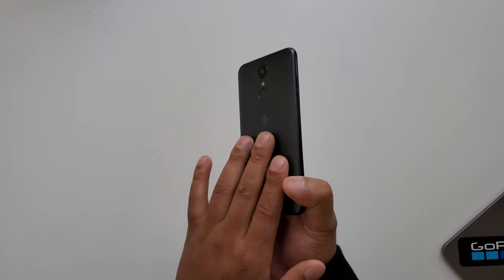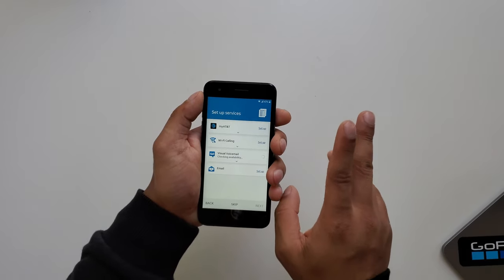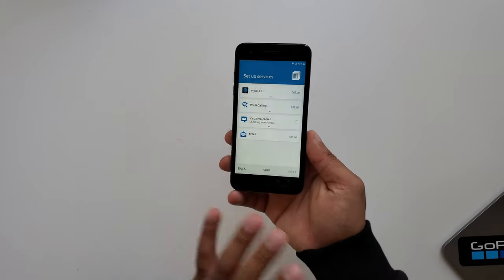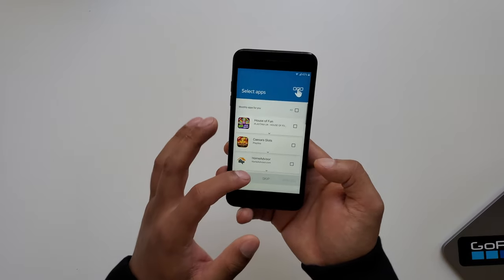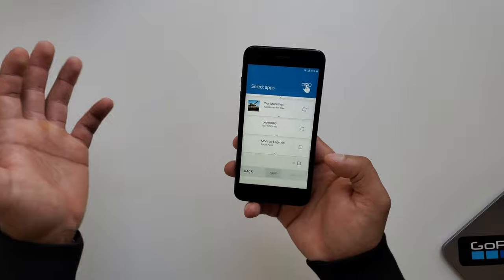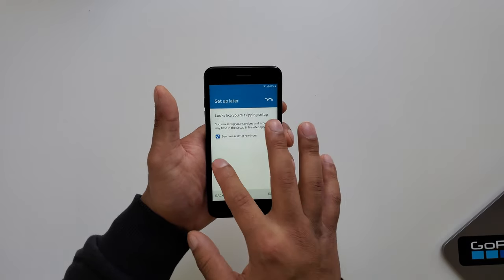For the performance side of things, this has a Qualcomm Snapdragon 425 with a quad-core processor and Adreno 308 GPU. It's also got 2 gigabytes of RAM. The phone is listed as 16 gigabytes of storage, but when you get it, about 9 gigabytes will be available to use due to the software and system files taking up the rest.